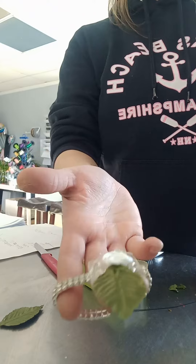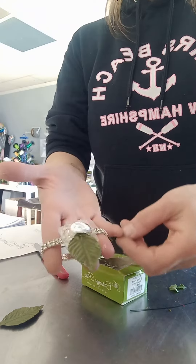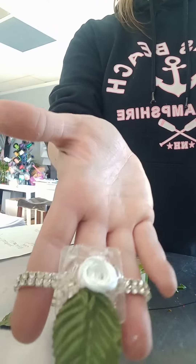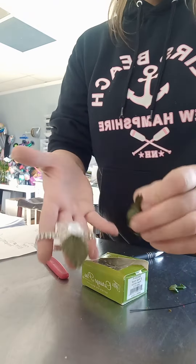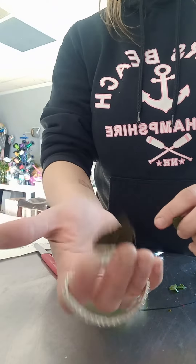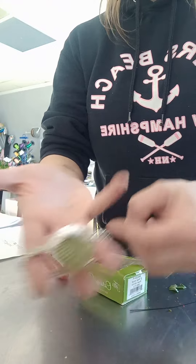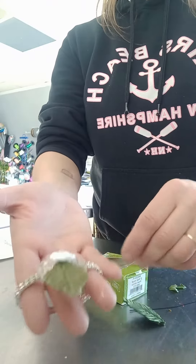Today we're going to be making a wrist corsage on a diamond band. I'm going to show you how to hot glue these little silk leaves — the green silk leaves — onto the provided base that comes with the bracelet. It's a decoration, costume jewelry, so after the event you can still use it or whatever.